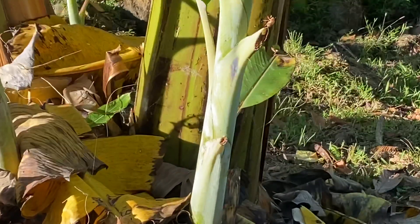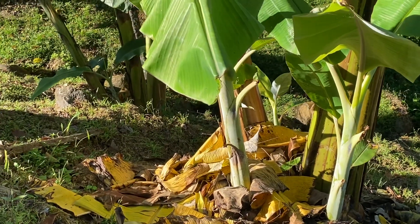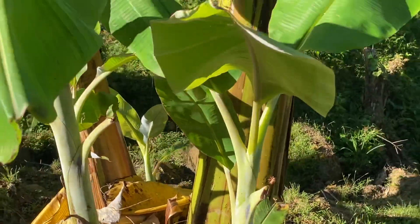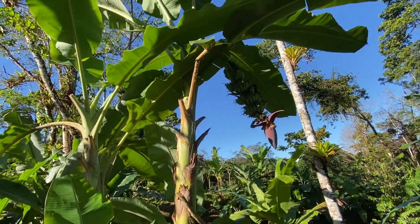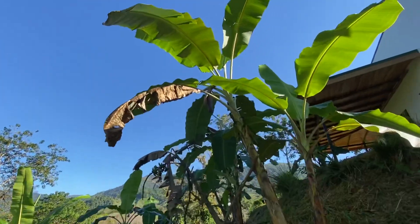So you first take these little clones, these little shoots, and you can plant them all around. From there, the plant roots, it starts to grow, and then it turns into a big banana plant like this. In about a year, it'll get big and tall enough — about 10 feet — and then it'll put out a flower just like this.